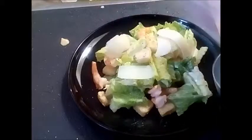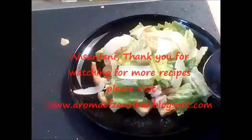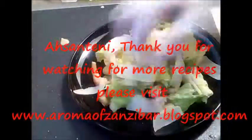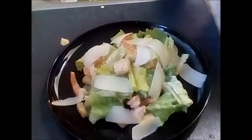I like mine with extra cheese, so I've made some cheese shavings and that's about it. For more details on this recipe, please visit me at aromaofzanzibar.blogspot.com. Thank you.